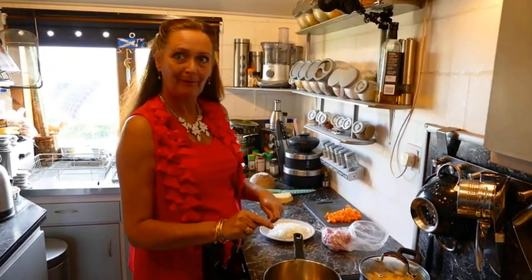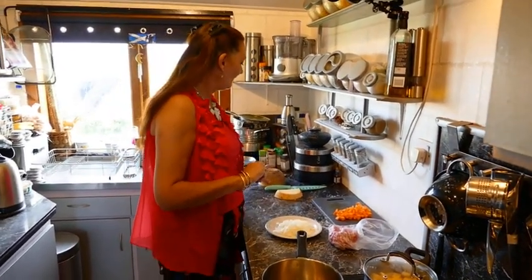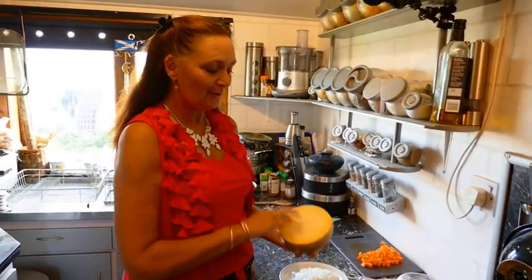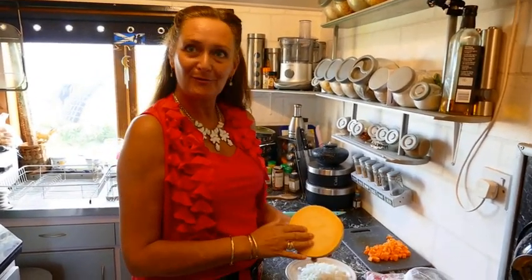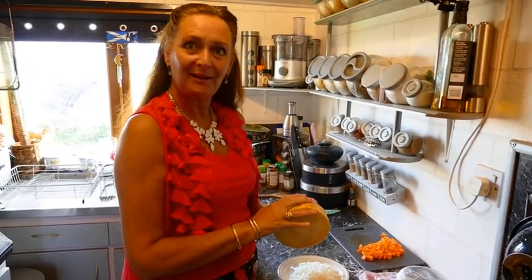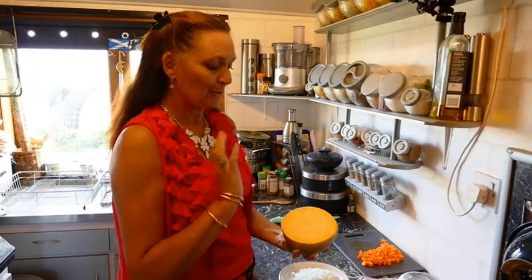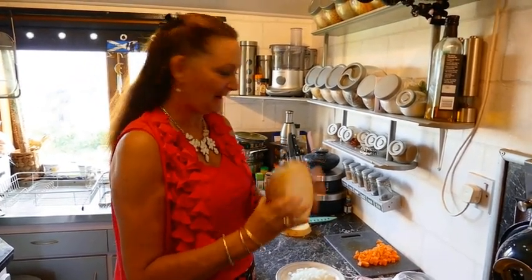Now when I say neap I mean turnip — the big thing, yellow on the inside. I know south of the border you call this swede, but swede to us are the wee sweet ones, the wee sweet white ones. So for me, turnip is the big one.